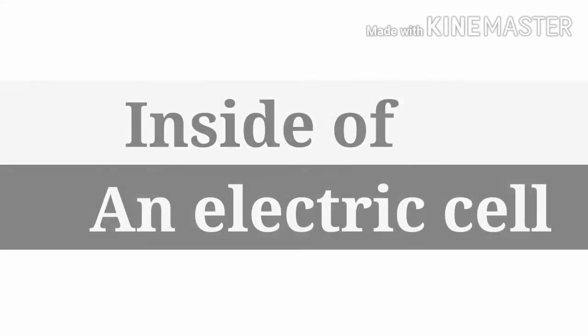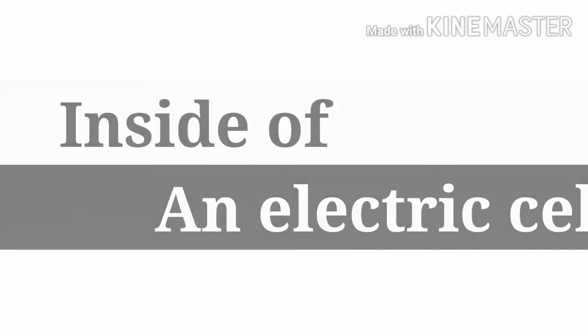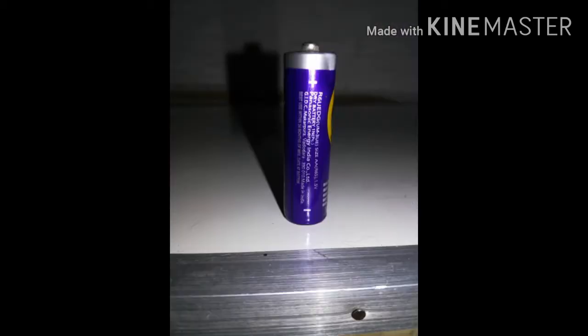Welcome students. In this video I'm going to show you what is inside of an electric cell. An electric cell is a device which provides us a small amount of electric energy to run appliances.